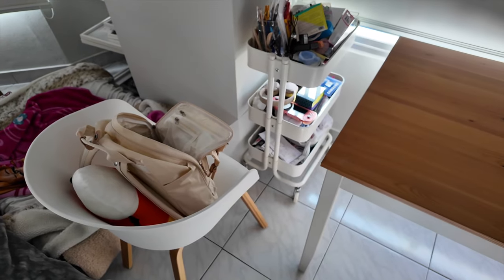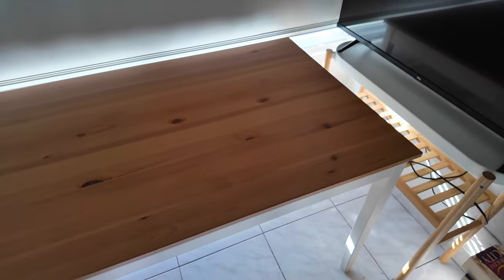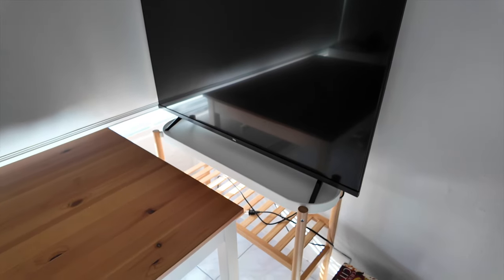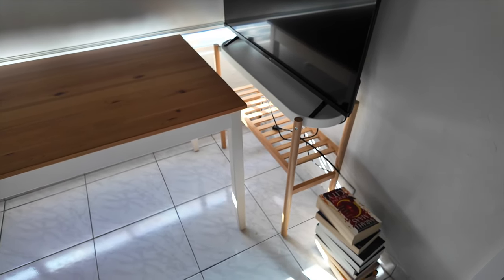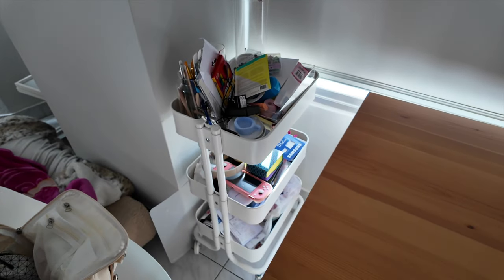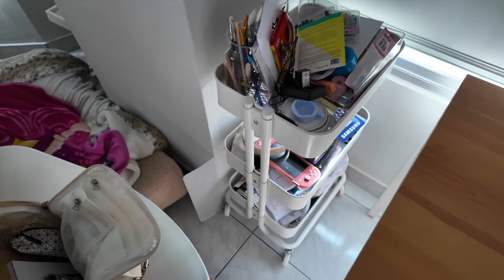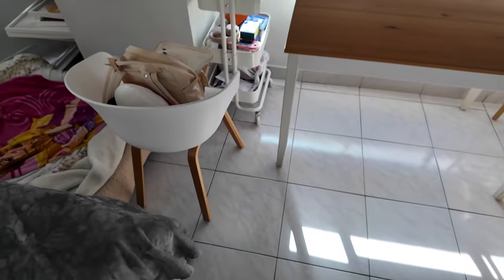Okay, so this is the before. I have a desk that is actually a dining table from my old apartment, but I'm going to sell it because it's too big and I don't even use it. I have my TV that I think I'm going to leave here because I don't have anywhere else to put it — I'm just going to try and fix it a little bit. Over here I have a really big mess; this used to be my book cart but as you can see it's kind of a pile of things I need to sort out, and just my chair that I don't know where I'm going to put. But this is the before.